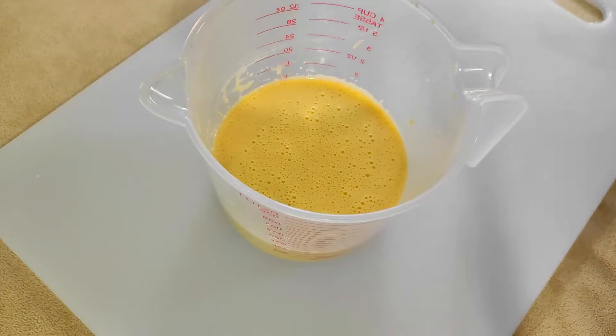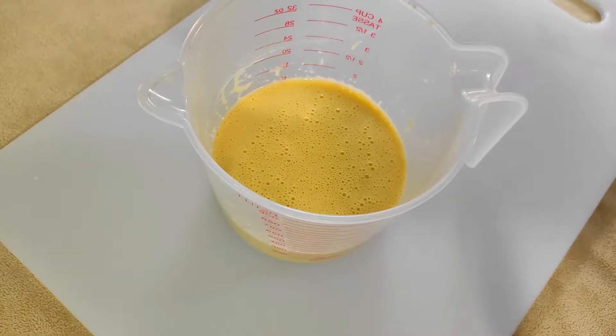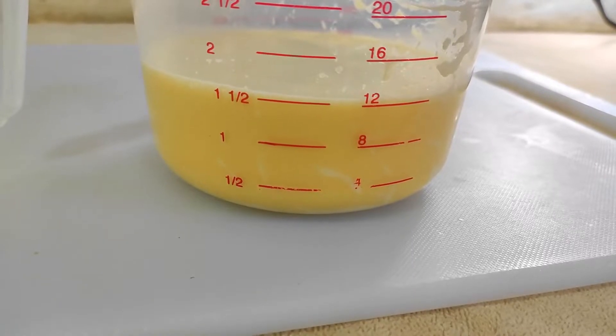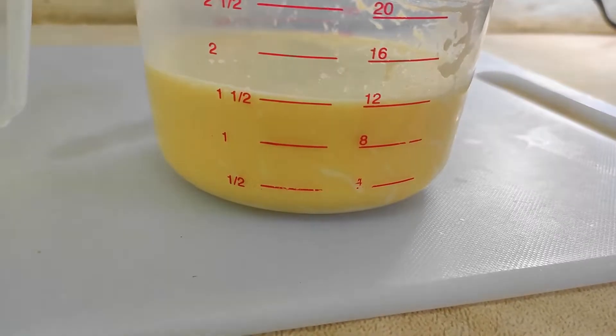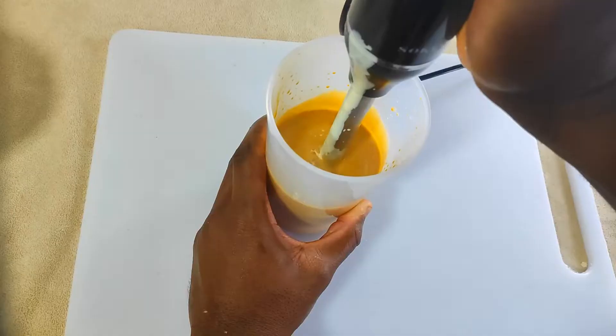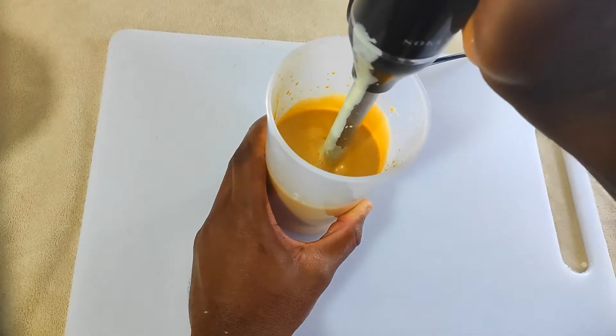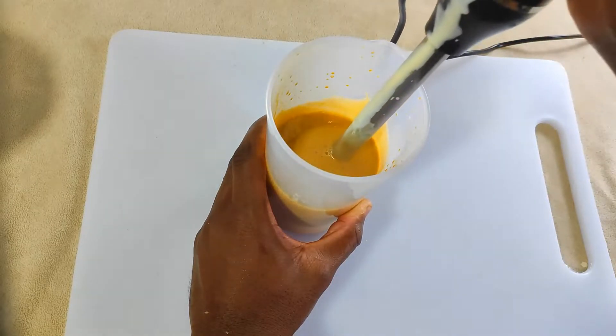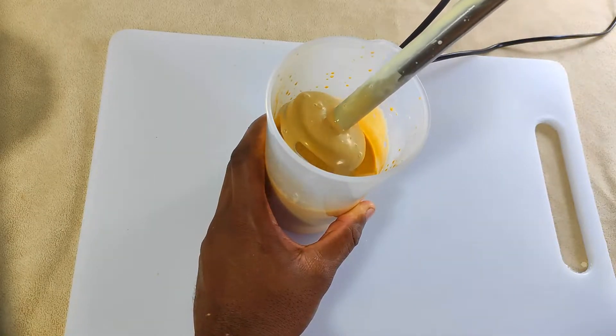This recipe should give us about a cup and a half of mixture, so it's mostly cream. Another way to make crème brûlée is to use a blender — I'm using an immersion blender, but a regular blender on low speed works really well too.